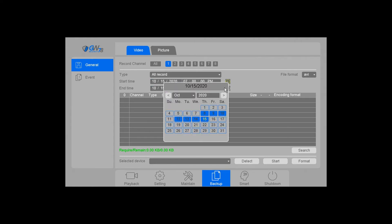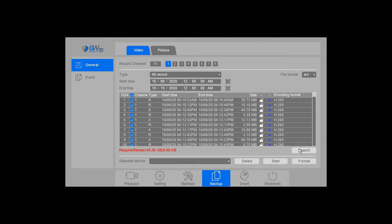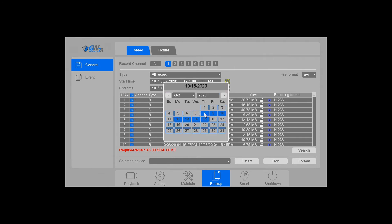Next, you want to choose the date and start time. By default it should be on today's date, otherwise you can click this button and pick whatever range you want, then change the time and hit search. At the bottom it will tell you the number of files available to download. Right now I'm just going to use today's date.